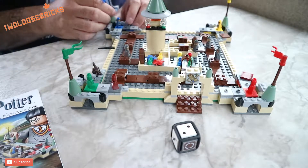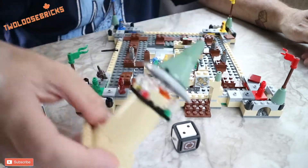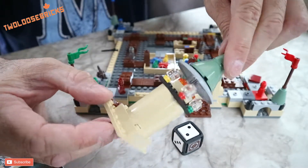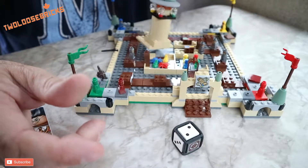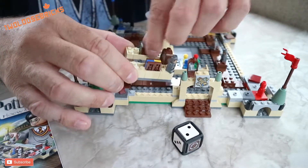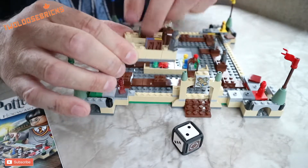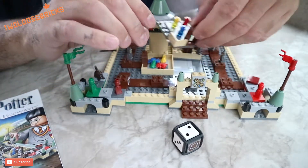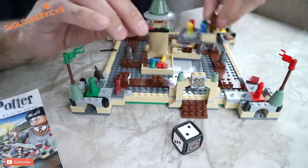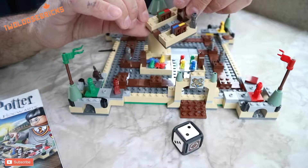It has a tower here — the tower is quite unique in itself. I really like it; it's very basic but yet quite detailed. We also have what I'm going to presume is the library with all the different books on the shelves, and this one being like the potions lab with all the different potions.